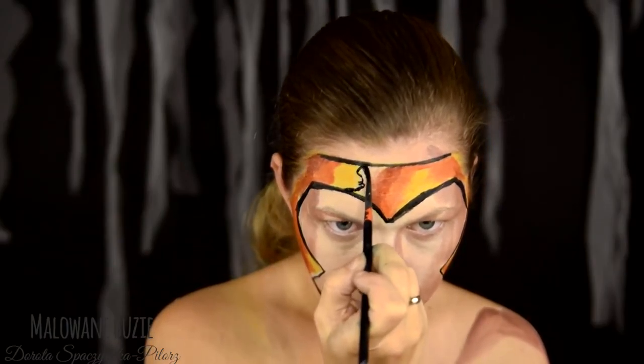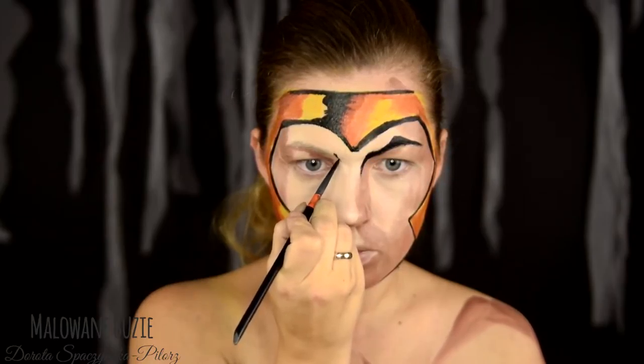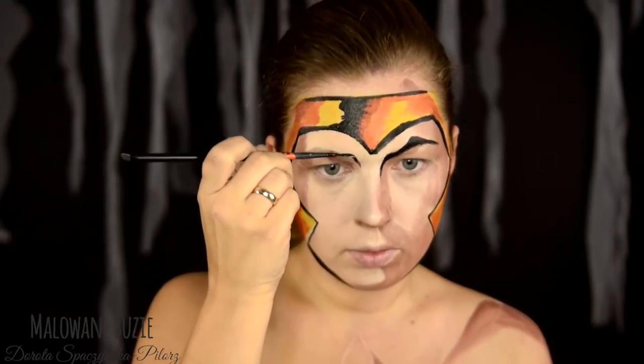Twarz wygląda jakby była po prostu w ten sposób oświetlona. A właśnie specjalnie do tych ujęć ustawiłam takie bardzo płaskie światło, żeby wydobyć właśnie wszystko to, co jest namalowane.